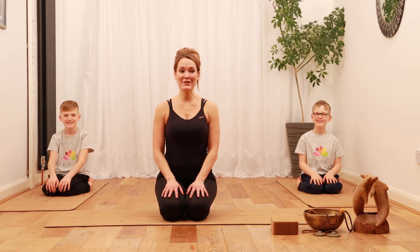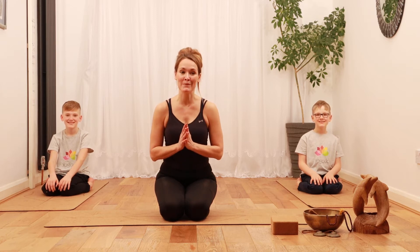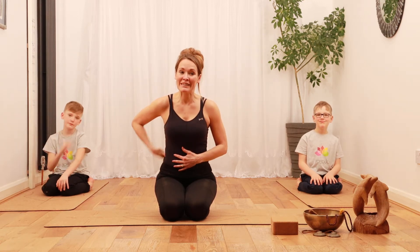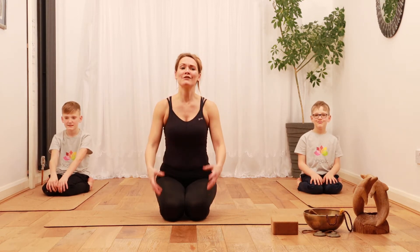Hi everyone! Now we're going to show you head to knee position. It's extremely calming for your mind, but also stimulates your digestion and helps work with your kidneys and your liver, and also it stretches out your hips, the back of your body, and your groins.